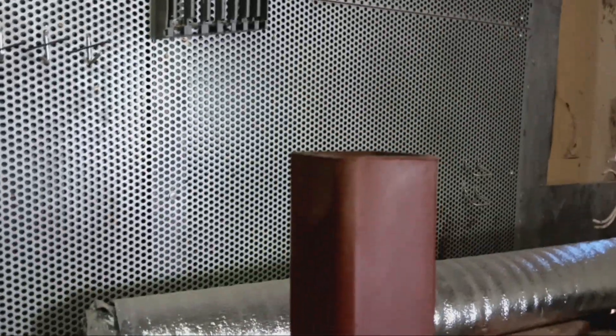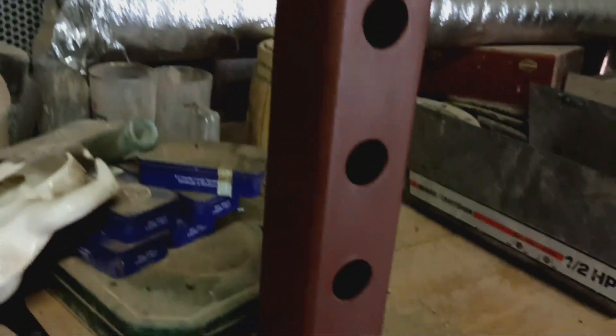I showed you these two earlier. That's one of them that's been primed now — it was sitting around for 20 plus years or more. There's the last piece in there, and I think I have a few pieces of angle iron in here. I'm going to clean that up.